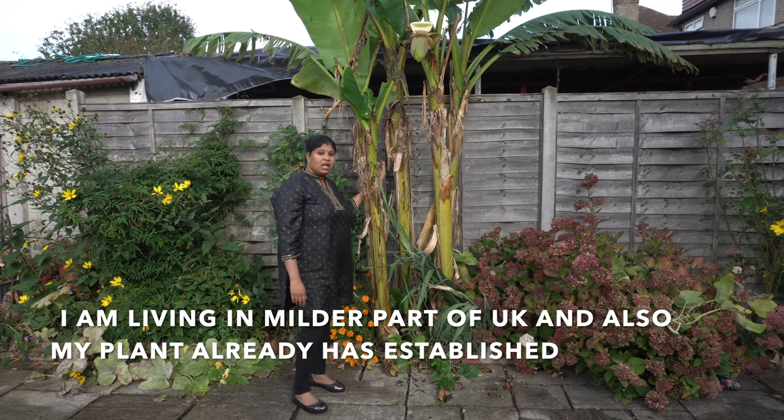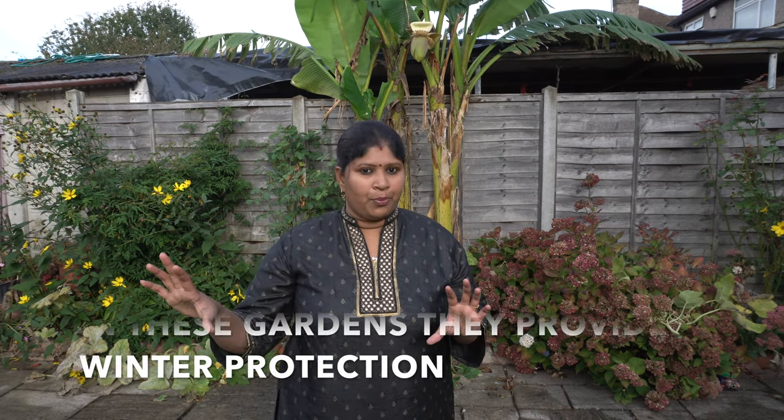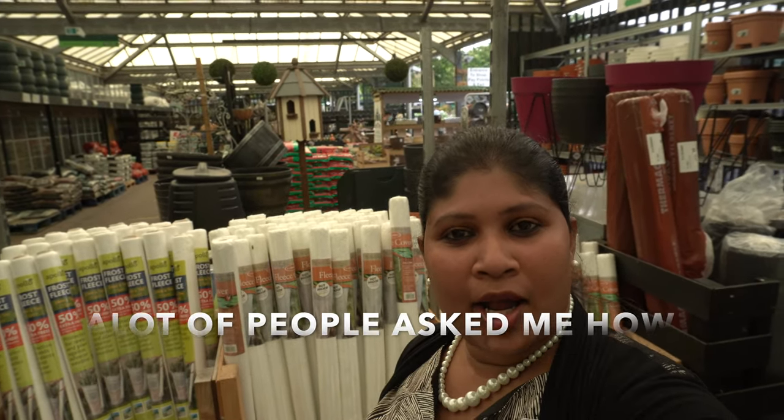Now I'm going to give my winter protection for this size. I'm going to use my Royal Horticultural Society winter fleece for winter protection. This is the winter fleece. I'm going to apply it to the Musa Basjoo — it's a banana tree.